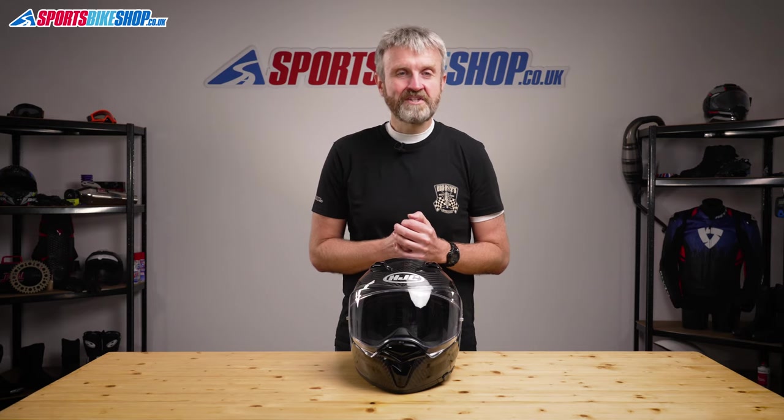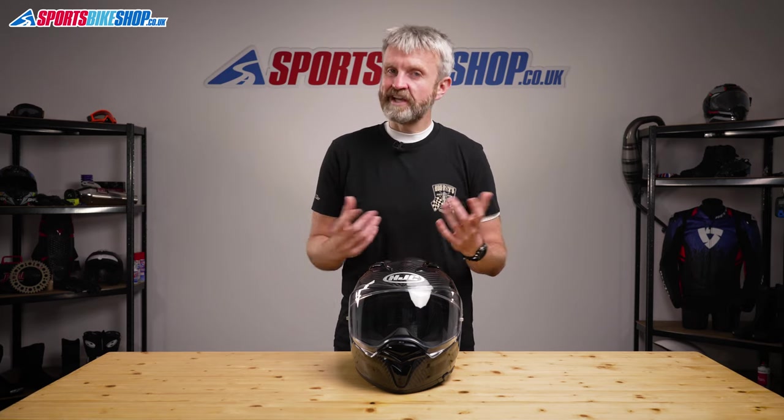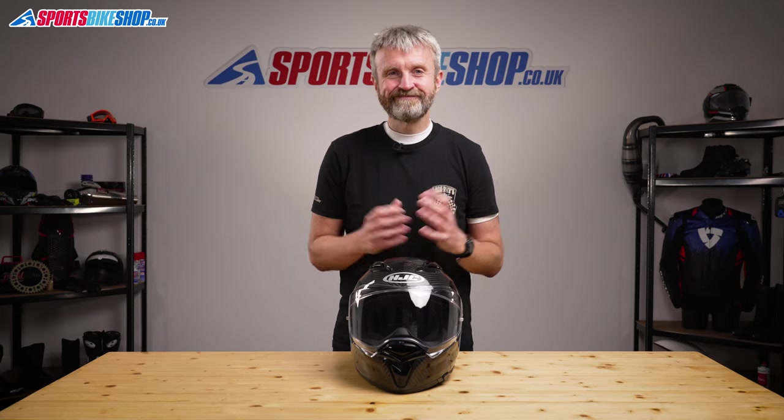I hope that tells you everything you wanted to know about the HJC F70 carbon helmet, but if there's anything you'd like to ask or add then please pop a comment below. Thanks for watching.